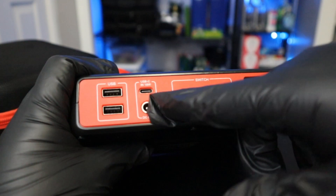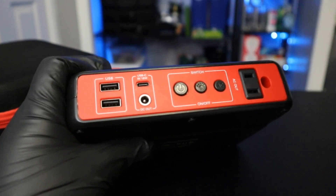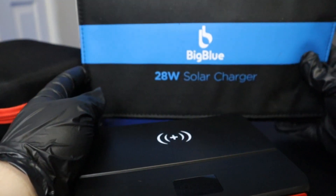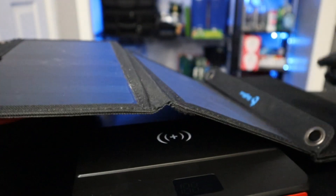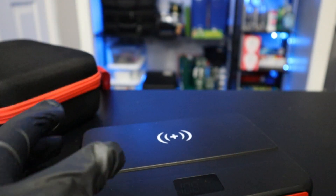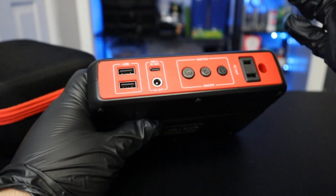It also has some USB ports, and this is how you charge it — through USB-C, which I believe is the only way you can charge it. Another reason I got this is because my biggest solar panel at the moment is only a 28 watt. This is my Big Blue portable 28 watt panel — it opens up, and the only output it has is USB. It doesn't have any other outputs, so I needed something that could charge using USB, and this fit the criteria very well.